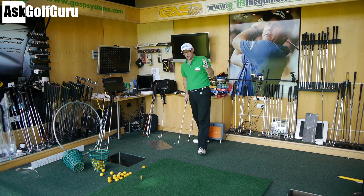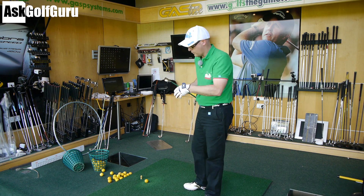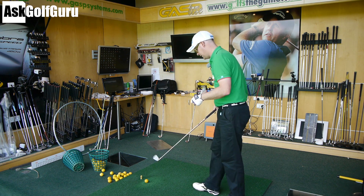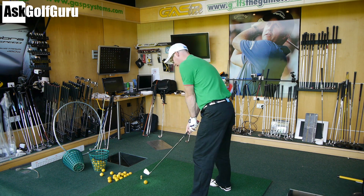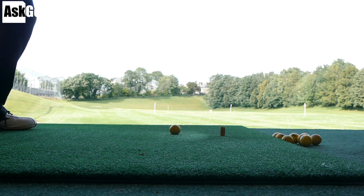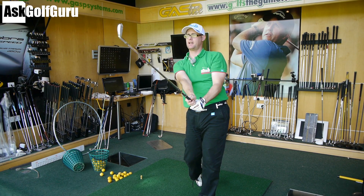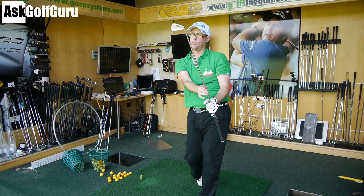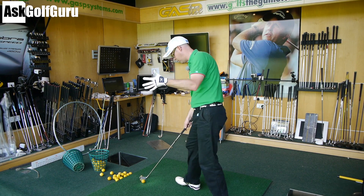Now let's try it against the TaylorMade MB Forged — in effect the same club. Putting it down by the ball, it feels almost the same, just a slightly more chrome finish. Giving it a hit — similar flight, maybe a fraction higher on that one, but that's more me than the club. Let's give it another go. It feels soft — it's a forged club, it's going to feel soft.